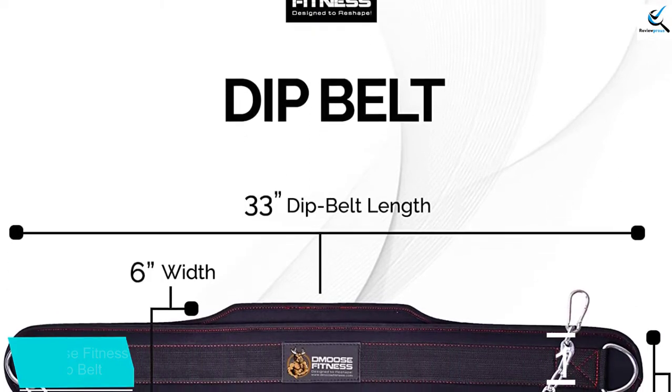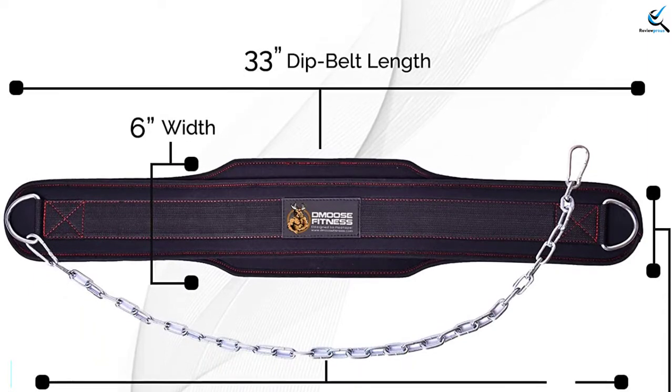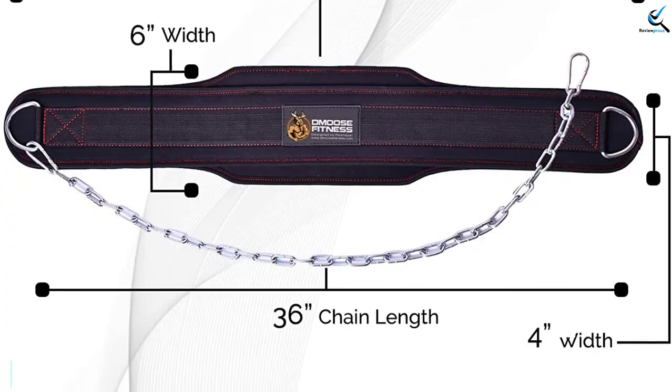It is designed in varying colors for every user to get what will suit them. The weight belt is recommended for most exercises like powerlifting, bodybuilding, and crossfit, just to name a few.